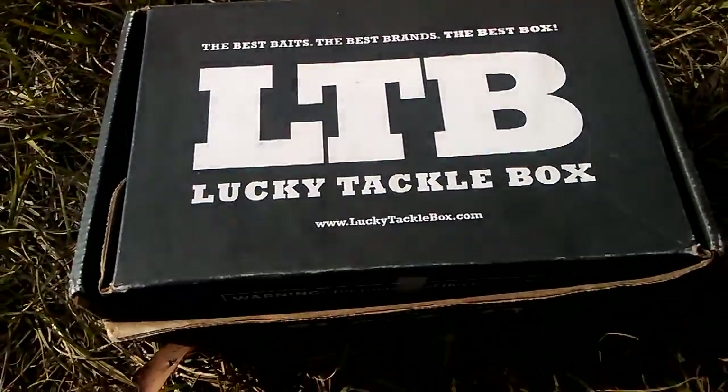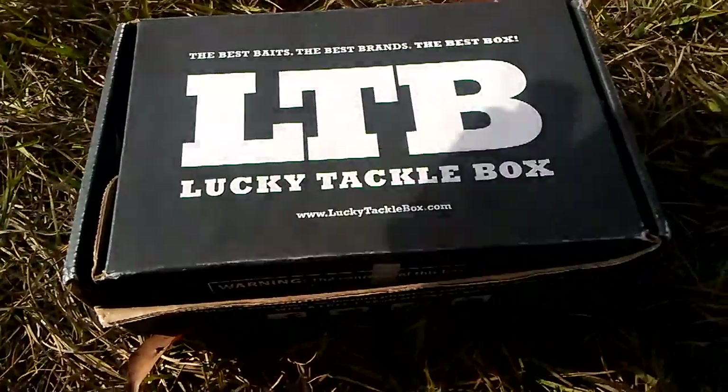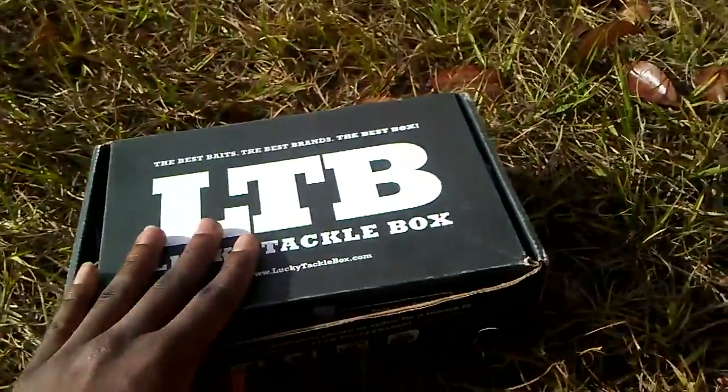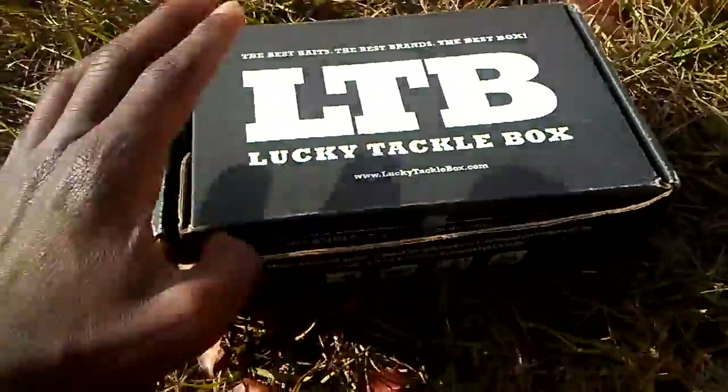What's going on YouTube, fish slaying one one here back with a video. Today I'm doing my first ever LTB unboxing. I'm out here doing the unboxing by the pond right behind my house — just feels right.